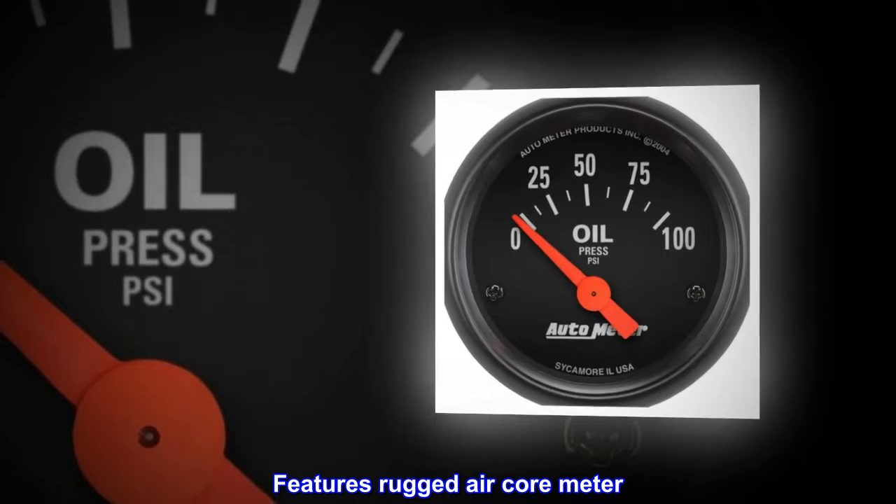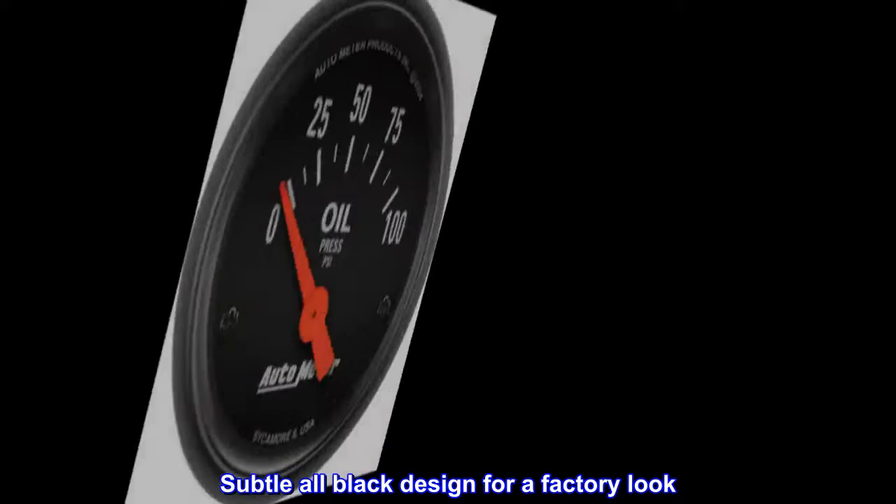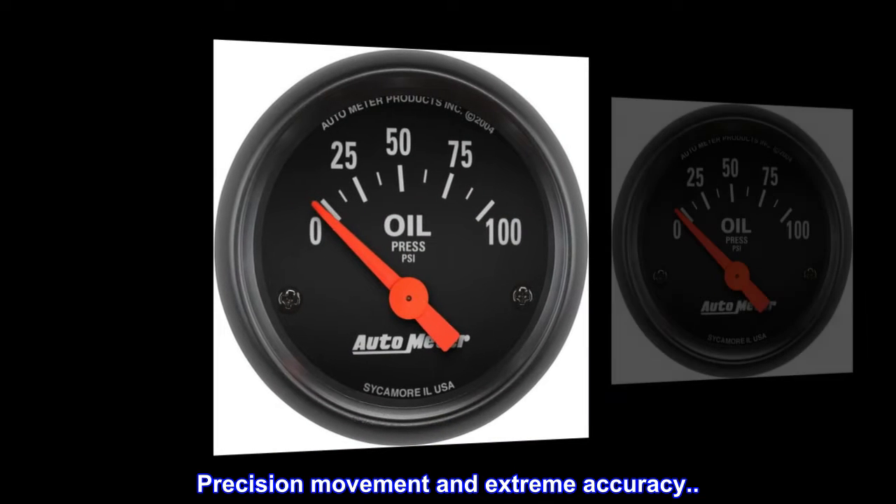Features rugged air-core meter. Subtle all-black design for a factory look. Precision movement and extreme accuracy.